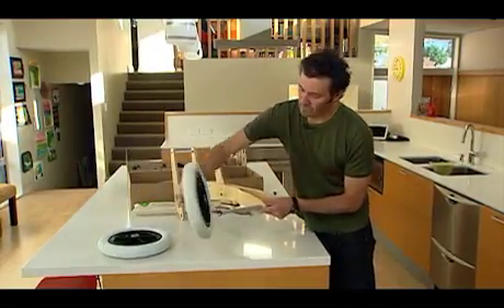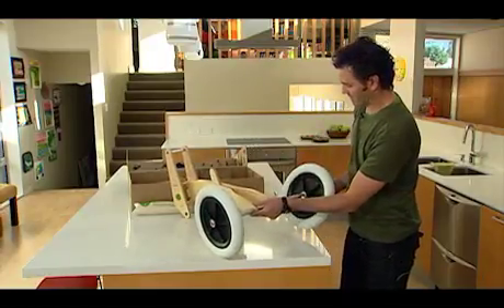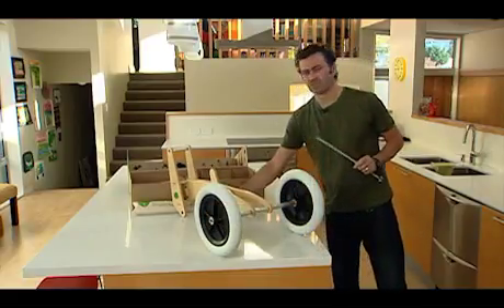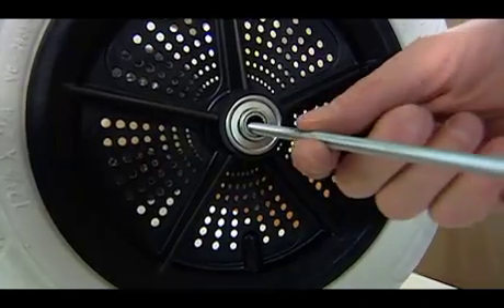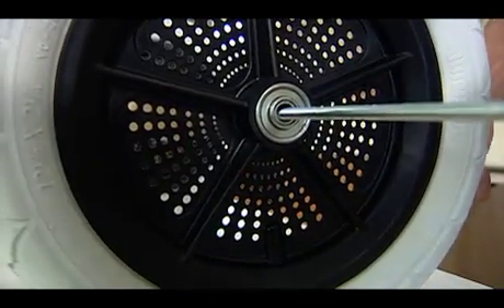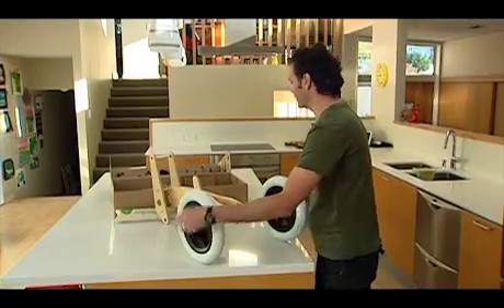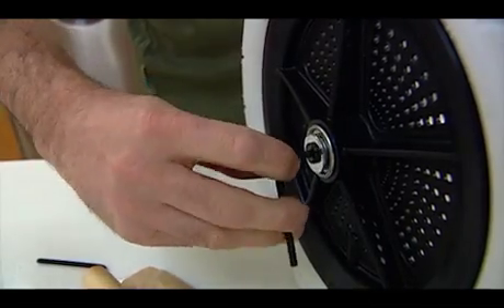Now put your wheels on — relatively simple. That slips over there, and the second wheel slips over like so. The final thing we need to do is assemble the bolt kit. This comes all the way through — it's a threaded rod. We insert that through there, put it on the other end, and this is where we need our two Allen keys. Basically take the two Allen keys, place one on either end, and do it up tight.